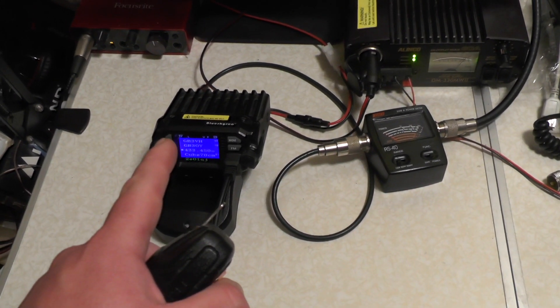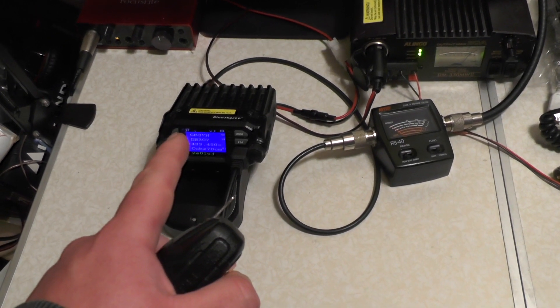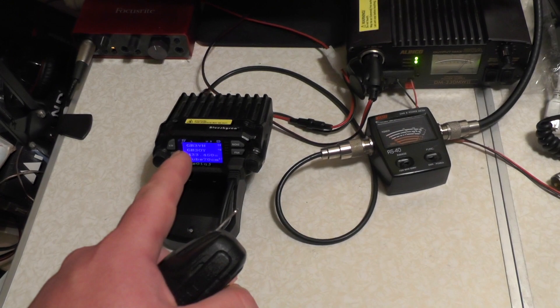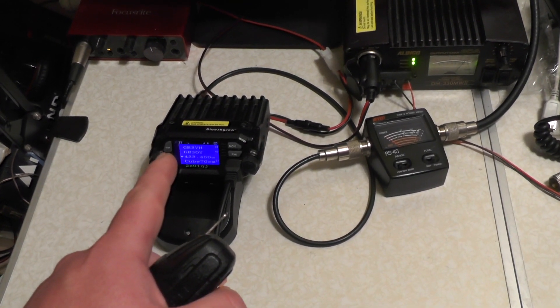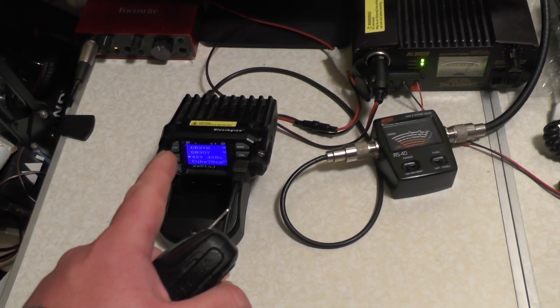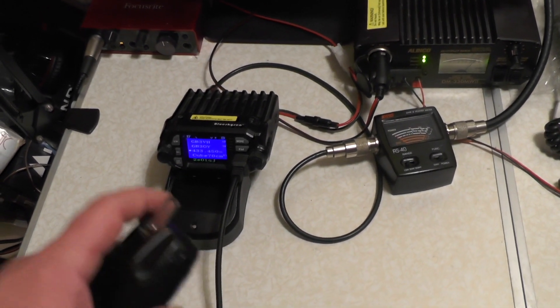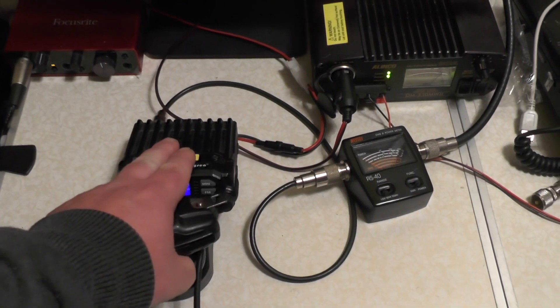High power on 2 metres was just under 20 watts, so about 18 watts. Low power on 2 metres was around about 13–14 watts. It's not the 25 watts as advertised. But on low power it said 10 watts and it's over that on 2 metres. This radio does get a bit warm across the top there.